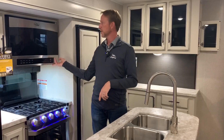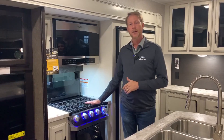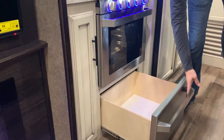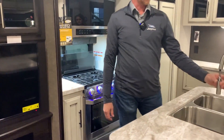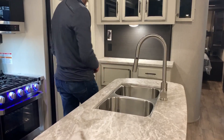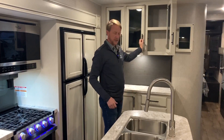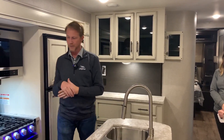We have our 24 inch OTR microwave with a built-in range hood. We have our cast iron grates, which are really great to have when you're cooking, and our 21 inch stainless steel oven. We go a little bit further and give you a pots and pans rack for big stuff. We have the pull-out faucet, which is great for filling a pot off to the side or doing dishes. You also have these glass cabinet doors — it just gives that extra design oomph to our interior.